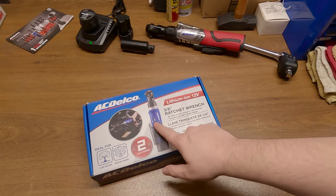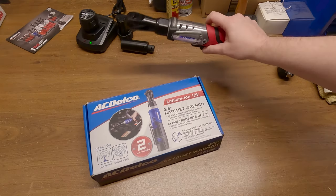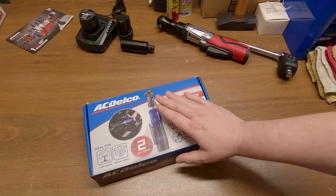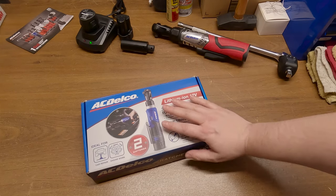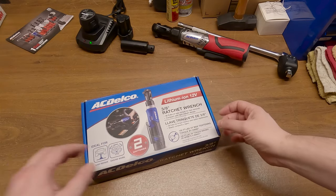Today we're taking a look at the ACDelco electric ratchet. You probably remember me reviewing this electric ratchet just recently. Well, this guy right here is the much cheaper counterpart to that one — cheaper by almost half. But what we need to find out is, is it only half as good? Kind of doubt it.